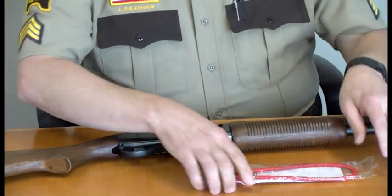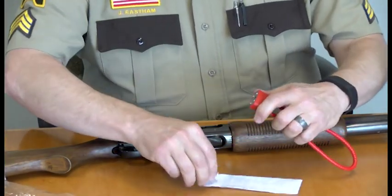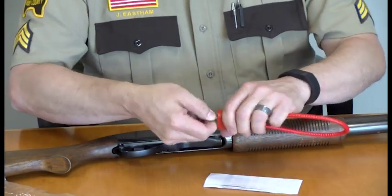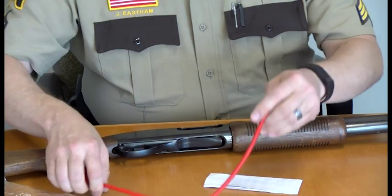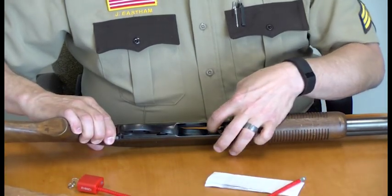Place the shotgun on the table. Unlock the gun lock. Take the ammunition feed at the bottom and manually push it up.